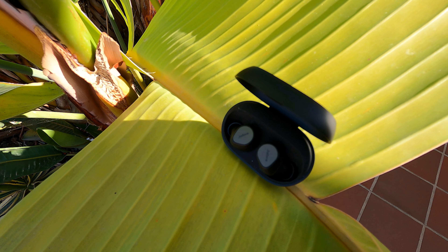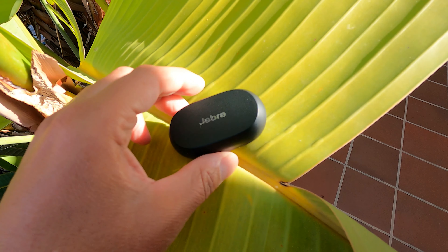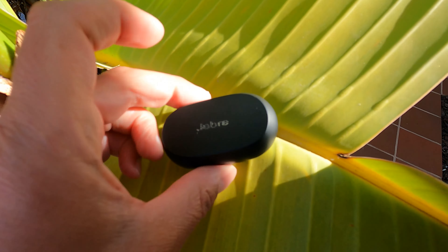The case is a little bit larger than the 85Ts from Jabra, but still very good to handle in a jeans pocket.